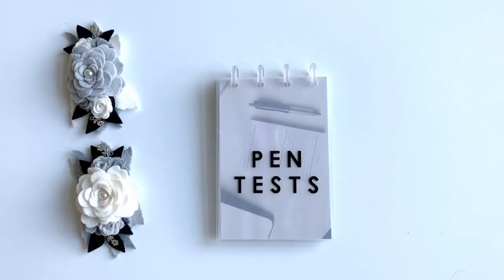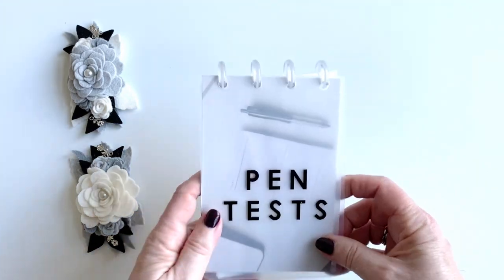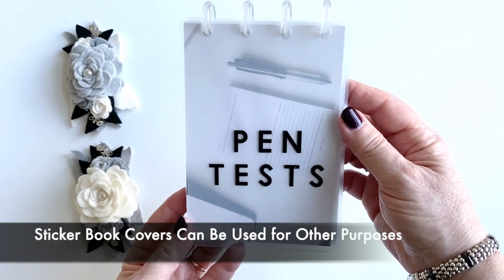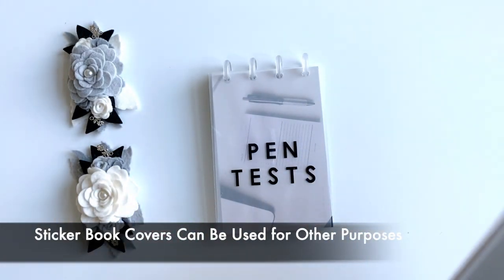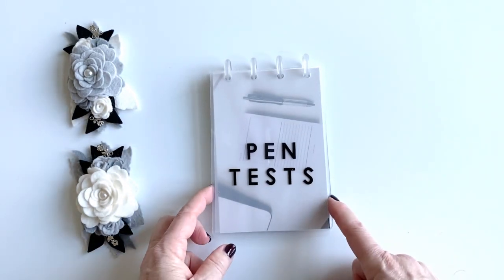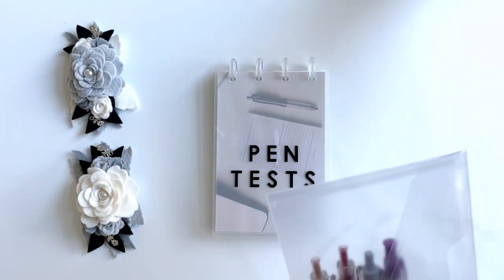Hi, it's Barry — welcome back to my channel. Today's video is pen test hacks, and I have a few in here for you, hopefully you'll enjoy it. We all know about the four discs that you can get the covers for to do the sticker books, and a lot of people have done those. If you saw a previous video I had on home helpers, you can check that out if interested, but today it's all about pen tests.